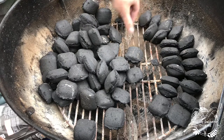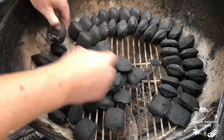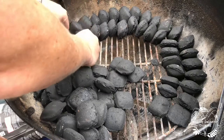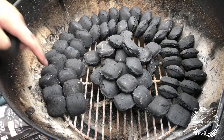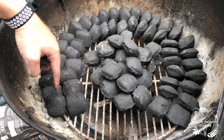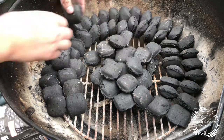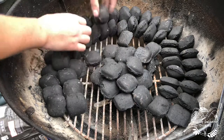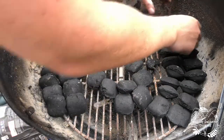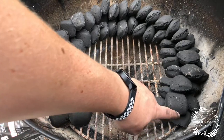They're just leaning up on each other like this. Then you're going to tip the lit briquettes on top of this area here — this is going to be the starting point. Then you want another layer like that, until it looks a little bit like that. So you've effectively got three high and two deep all the way around.